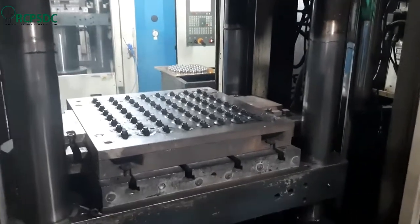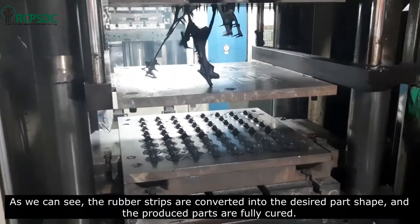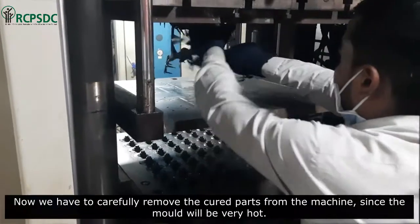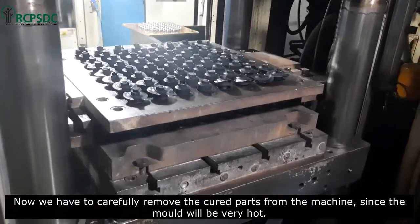After completion of the curing cycle, the mold will open automatically. As we can see, the rubber strips are converted into the desired part shape and the produced parts are fully cured. We now have to carefully remove the cured parts from the machine, since the mold will be very hot.